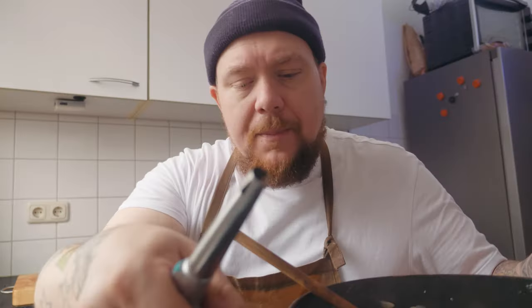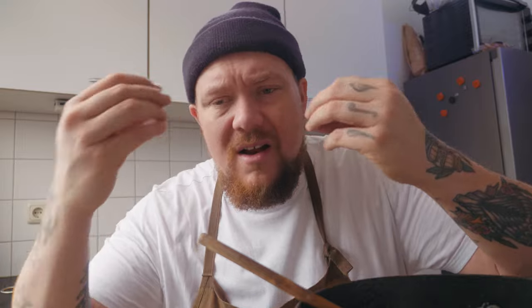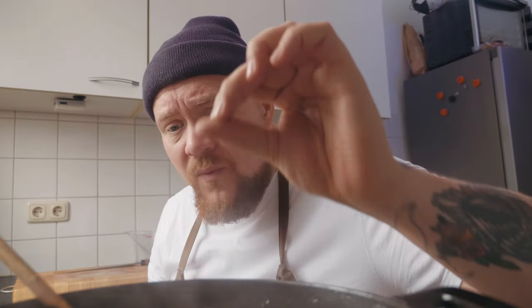Je zet je allerlaagste vuurtje aan, pak een vlamverdeler, die zet je erop, en dan pak je je pan en die zet je op je vlamverdeler. Je gaat ervoor zorgen dat al je uien op een heel laag temperatuurtje gaan karamelliseren. Want we geven heel veel liefde aan het pannetje en we willen uiteindelijk de liefde ook weer terugkrijgen. Het karamelliseren betekent dat al het suiker wat in je uien zit eruit komt en heel licht smelt met je uitjes - je krijgt straks een lekker zoet uitje.